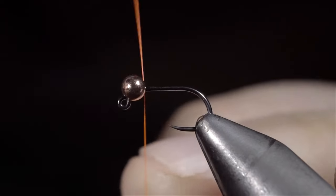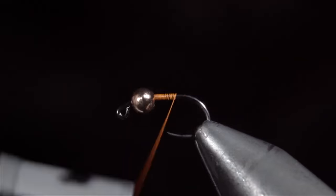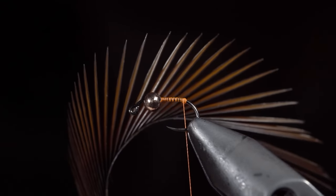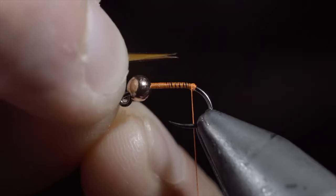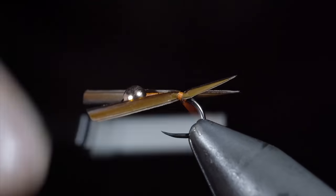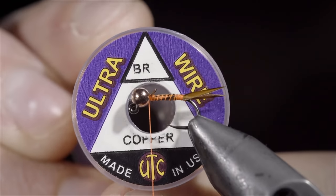I'm going to be sharing a secret that fly tiers don't want you to know. But to start, we'll grab some orange thread and snap the excess free. Continue wrapping your thread to the back of the hook and create a thread dam that'll be important for our next step. Once complete, grab some brown biots, strip off two, and place them in a V formation. We'll measure them to be about the length of the hook shank and secure them to the back of the fly — the thread buildup will help splay them out. Secure the biots tightly and begin wrapping towards the bead. Once complete, snip the excess free and grab some brassy wire — here I'm using copper. Insert the wire into the bead, secure it tightly, and wrap back towards the tail.